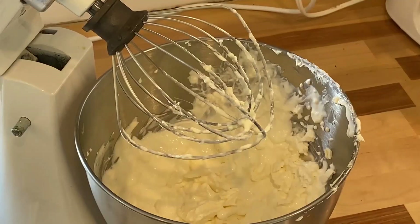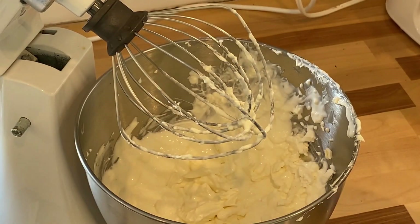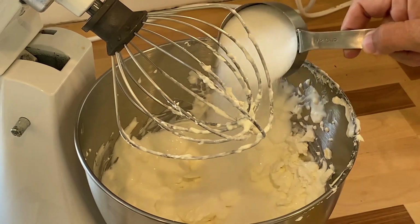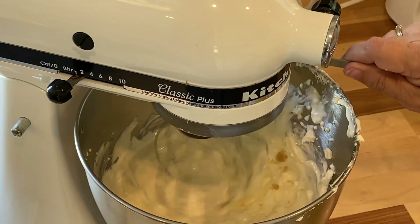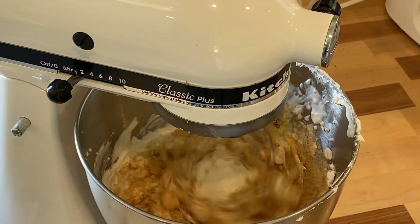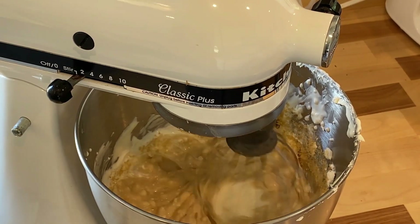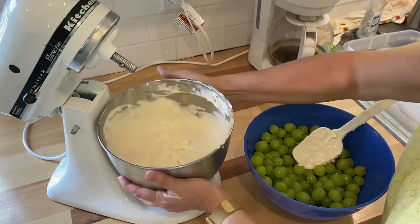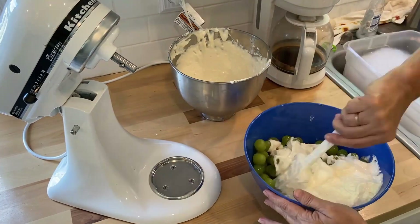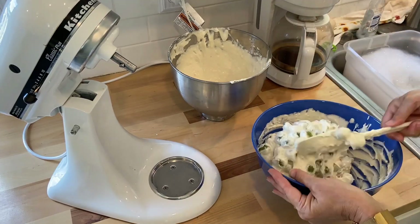Her recipe called for a half cup of granulated sugar and a half cup of brown sugar, but this was way too sweet for me — I had to add some extra sour cream. I would back off the sugar a little bit if you don't like it too sweet. The recipe called for a teaspoon of vanilla, but I couldn't find it until after I mixed it up. Just mix this up really well and let it sit in the refrigerator for at least an hour.